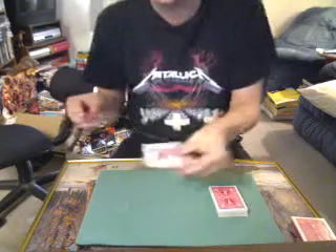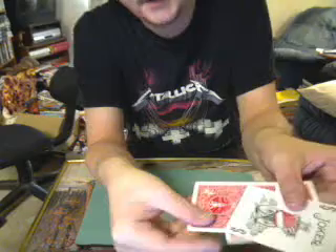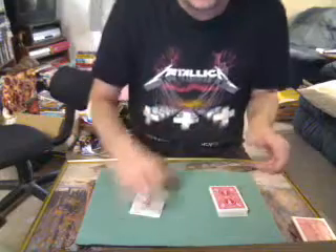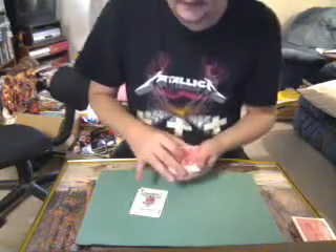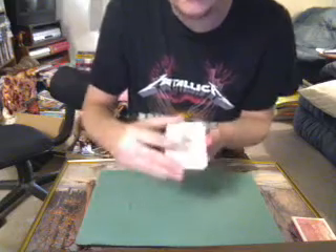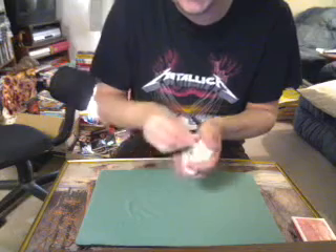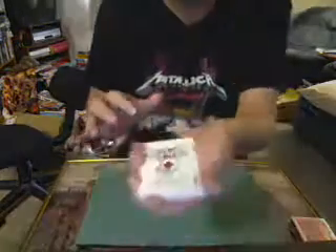Now look — you can see it does go between the jokers. There's no mistaking that it goes between the jokers. You can see the back of the jokers, the back of the card, and you can also see the front.